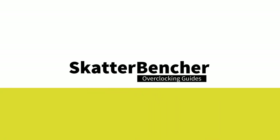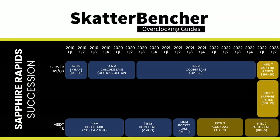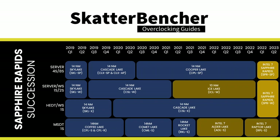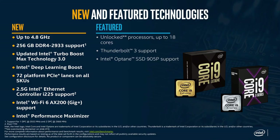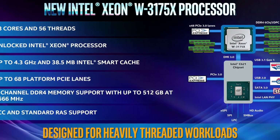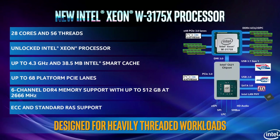The Intel Xeon W7-2495X is part of Intel's fourth generation Xeon scalable processors, formerly known as Sapphire Rapids 112L and Sapphire Rapids 64L. Sapphire Rapids is the successor to a variety of architectures: on the 4S/8S server side it succeeds the 2020 40nm Cooper Lake; on the 1S/2S server and workstation side it succeeds the 2021 10nm Ice Lake; and on the high-end desktop side it succeeds the 2019 40nm Cascade Lake. The real spiritual predecessor of the unlocked Xeon W2400 and W3400 series is the overclockable 28-core Xeon W3175X launched in 2018.